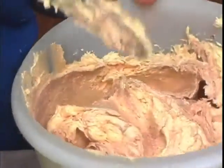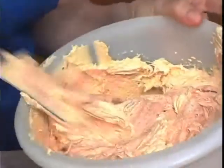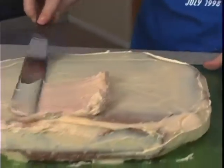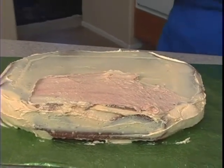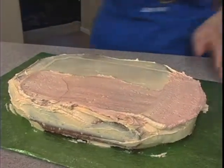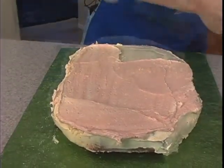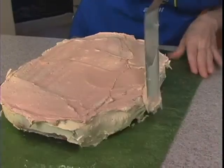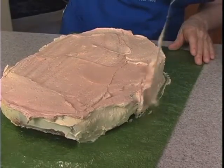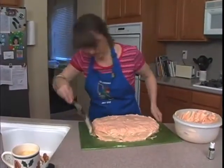All I did was put a couple drops of brown in here and I'm not going to mix it all the way. I want to keep it marbled because I want it to look like dirt. So now we're going to smooth that on — not too smooth. And then the sides.